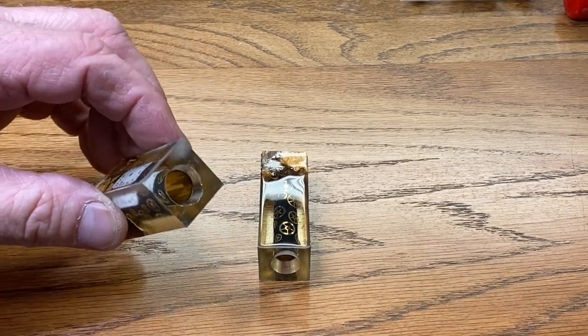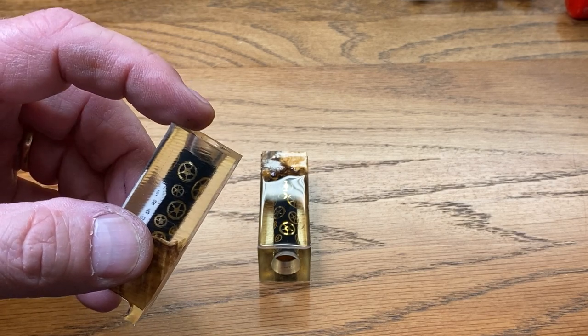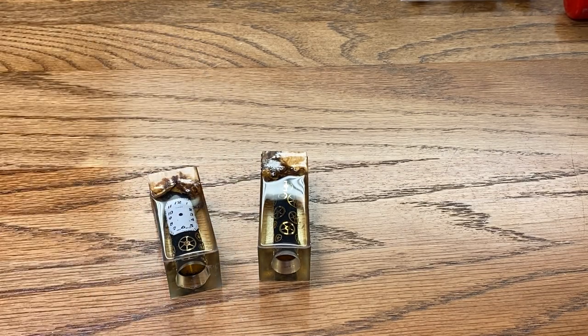Since these already have the tubes in them, the first thing we're going to do is go to the bandsaw and cut away a little bit of this excess resin. Then we'll take it to the disc sander and square the blanks up. After that, they'll be ready to go straight to the lathe.